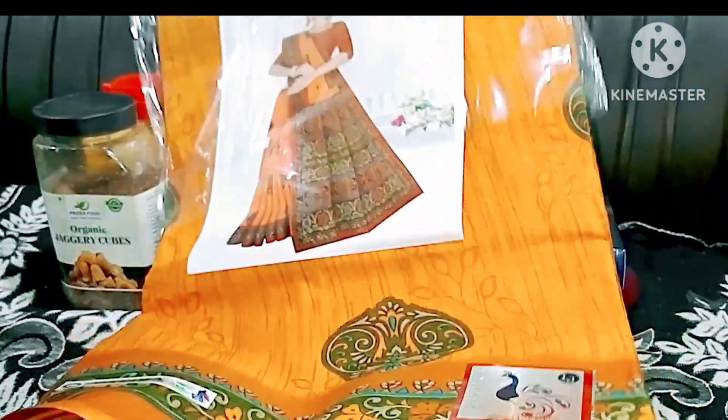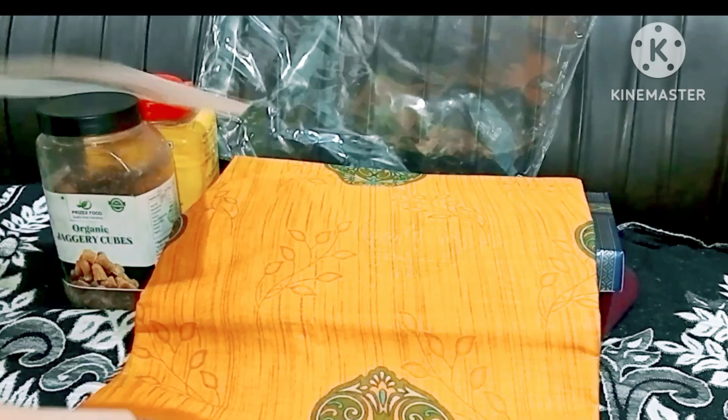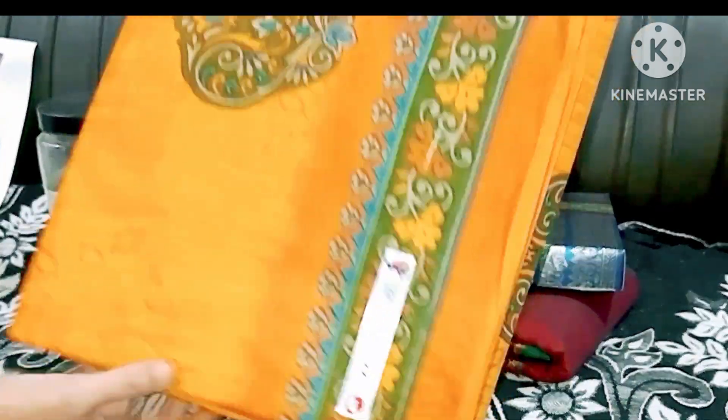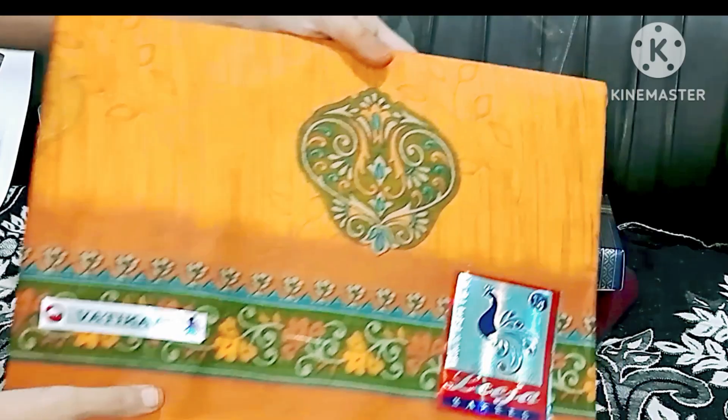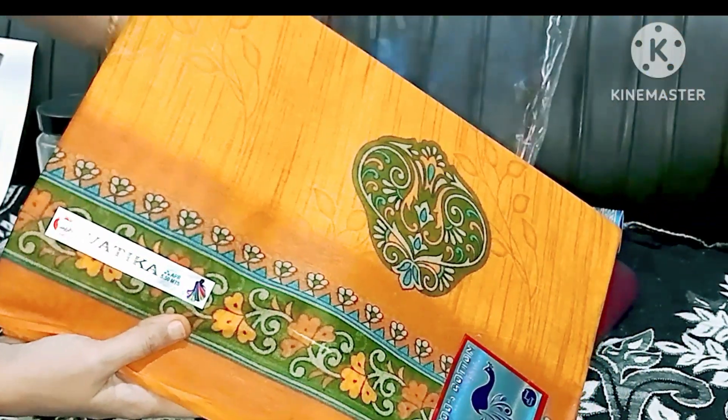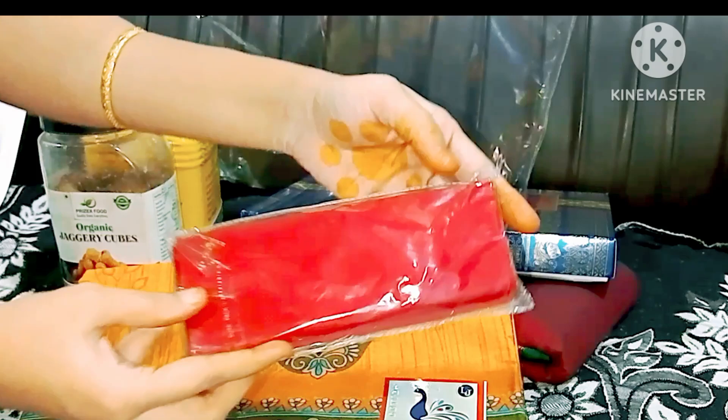I will take a look at the jacket and I will take these clothes. I will take a look at the jacket and I will take this jacket. This is a pure cotton chair.